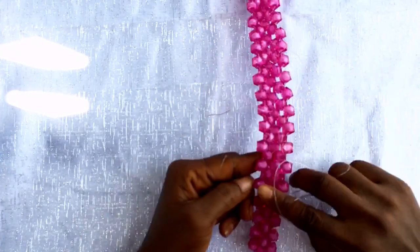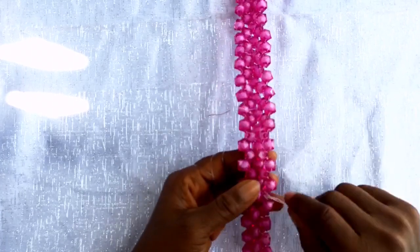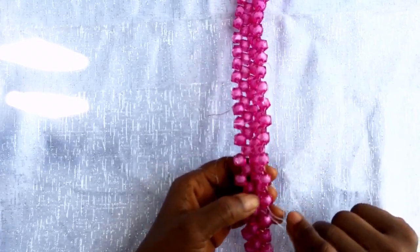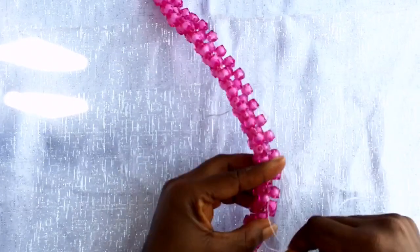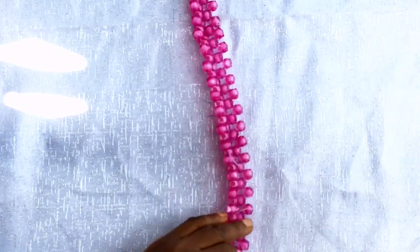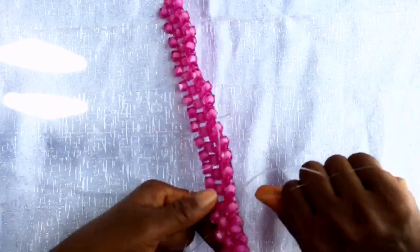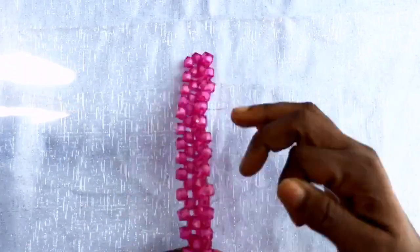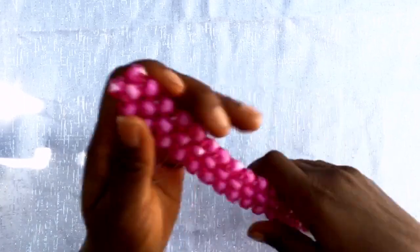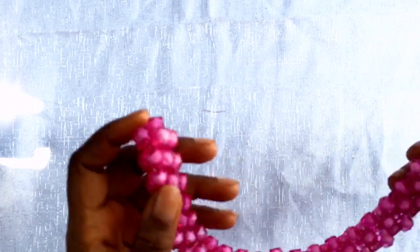We are going to cover the top here - pass the right fish line through the right side bead, add one bead, cross the fish line through and pull it. We repeat this process until we reach the end side here. This is how it looks - you can see that it's very strong.